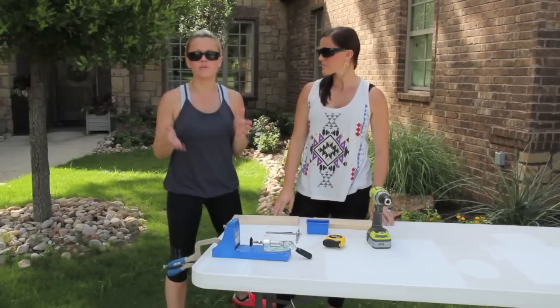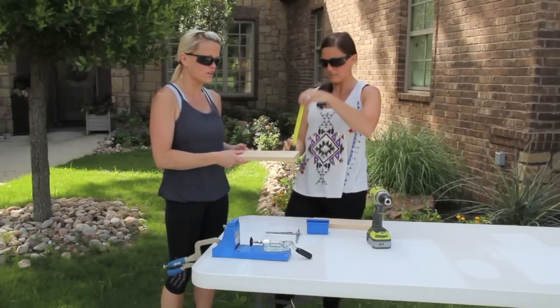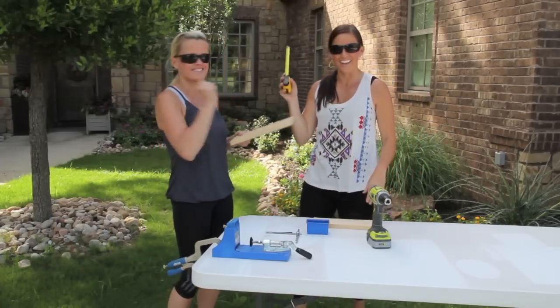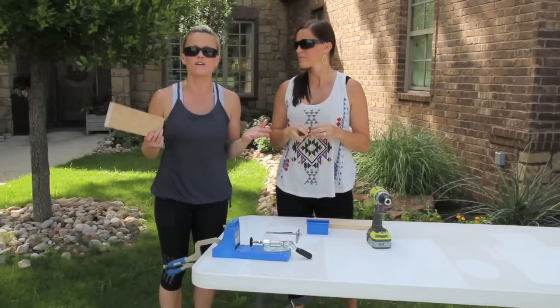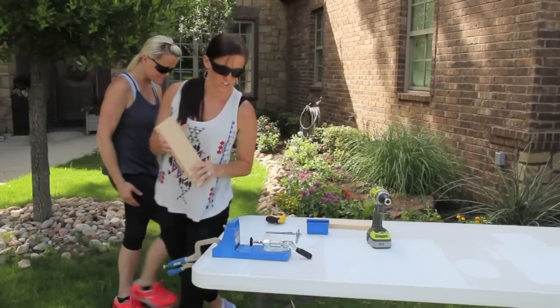You're going to need to set your measurements — that's the very first step. You always want to measure your wood that you're working with. This piece of wood is a one-by, which generally is going to be three-quarters of an inch thick. Occasionally a one-sixteenth of an inch will make a difference, so you always want to measure it so you know exactly what you're starting with.